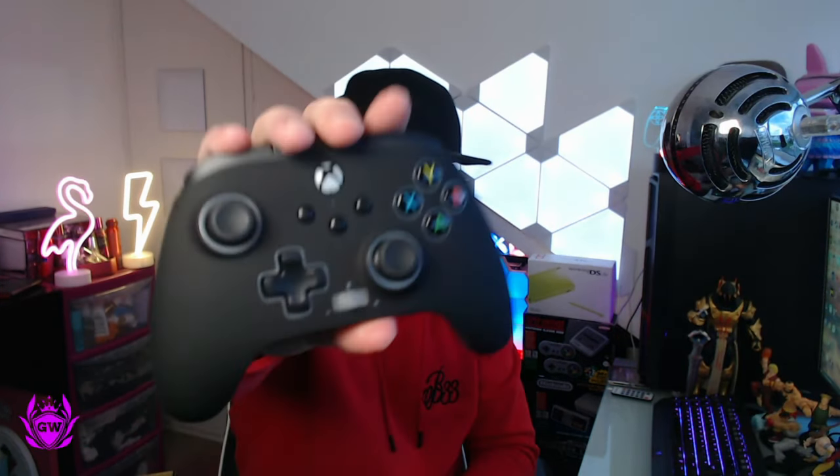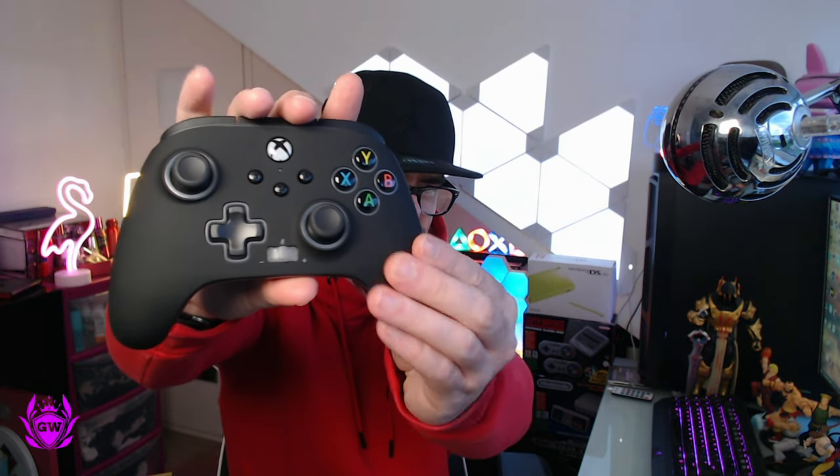No time to waste, let's get straight into this. Lovely matte black finish here, and that is just such a nice feeling grip. If you've seen my previous video where I unboxed the seafoam controller, this is one of the other PowerA enhanced controllers for Xbox — not the infinity one. This one has a few more tricks up its sleeve and is the way to go right now. This is insane.